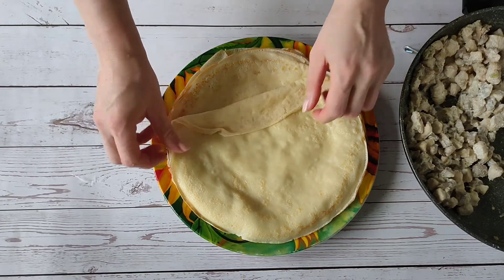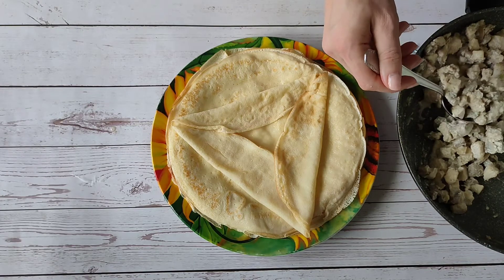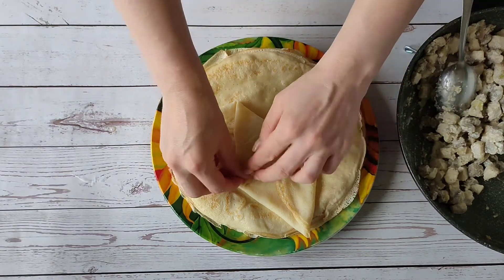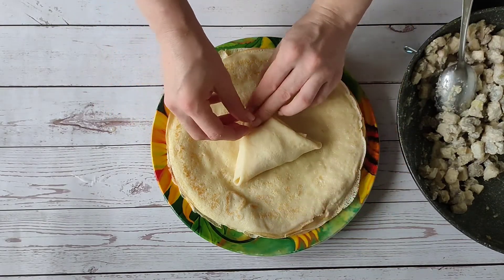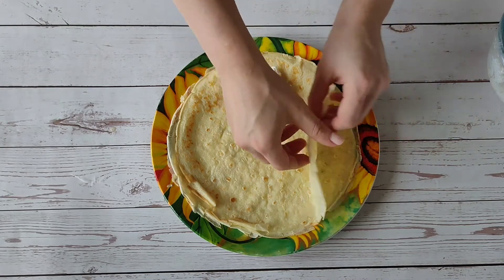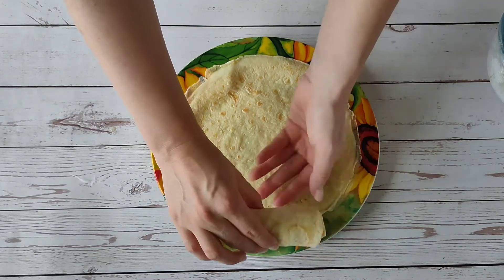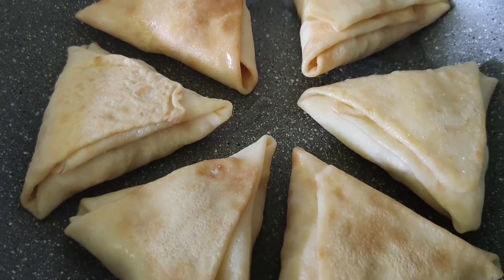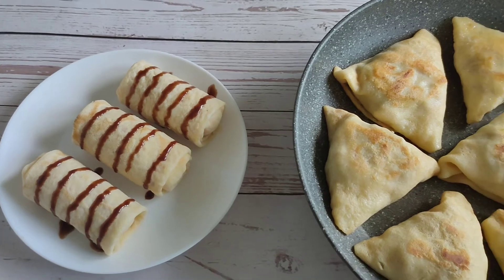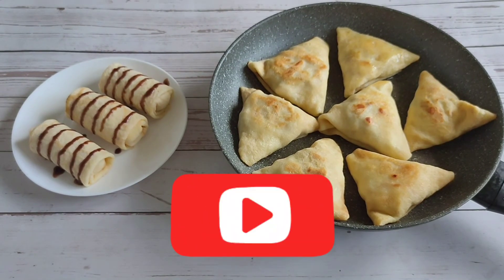Let's start wrapping them up. If desired, you can fry in a pan until golden brown. This is really delicious! If you liked the video, click like, write a comment and subscribe so as not to miss new videos. Have a nice day and great!